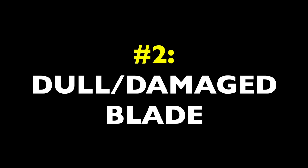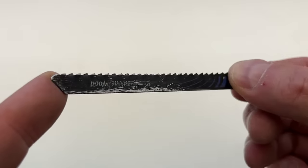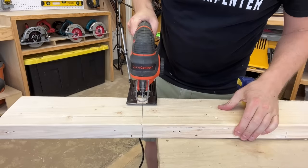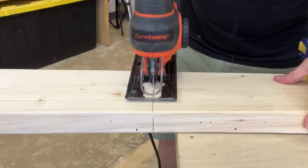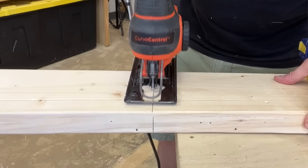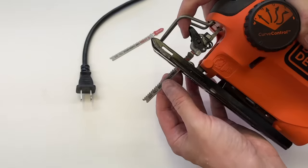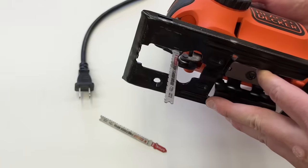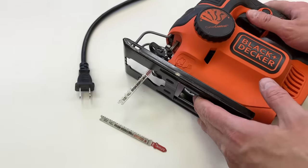The second most common cause of jigsaw blade wandering is a dull or damaged blade. Increased resistance is what causes blade bending, and nothing creates more resistance than cutting with a dull blade. You can often tell if your jigsaw blade is dull just by looking at it, but you can also tell by cutting with it. If your cuts feel slow and the saw seems like it's fighting you, then you may have a dull blade. Try installing a new blade — if your cuts go more smoothly right away, you'll know what the problem was and how to prevent it in the future.